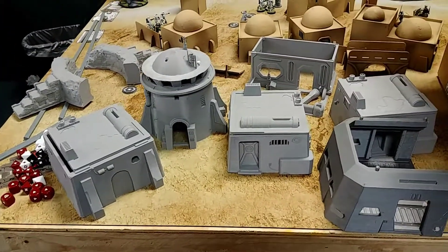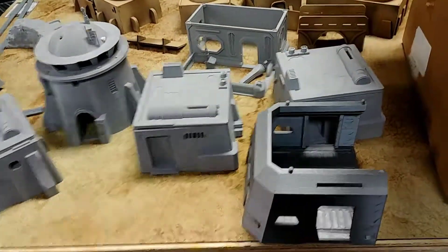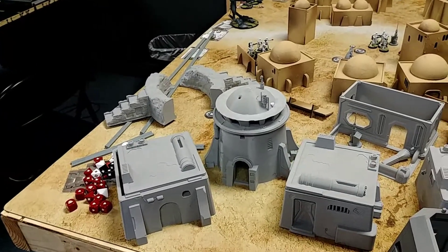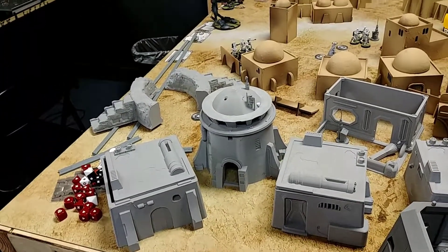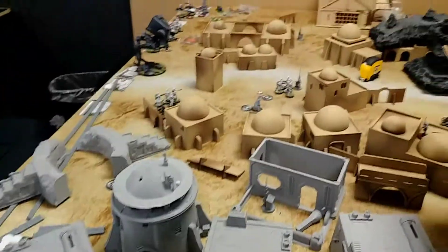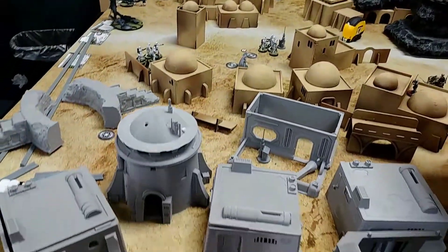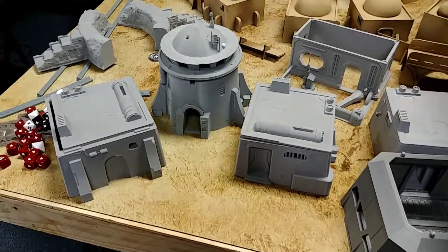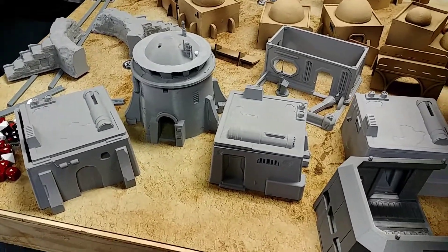We're kind of excited. If you guys are interested in these, give us a shout — we'll probably put it up on our web store if no one's initially interested. Like I said, we already have our table. If no one's interested, we can always just take this for ourselves.